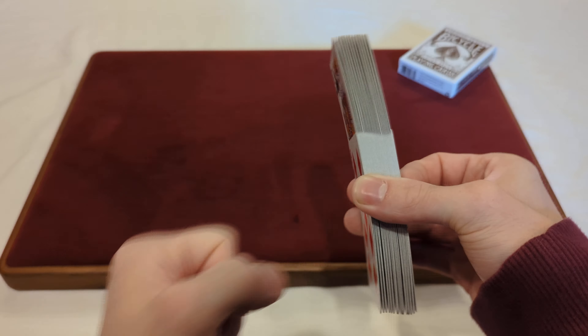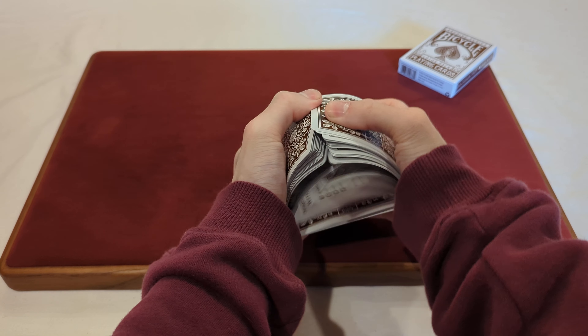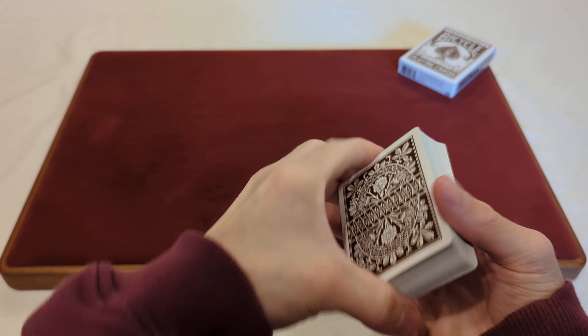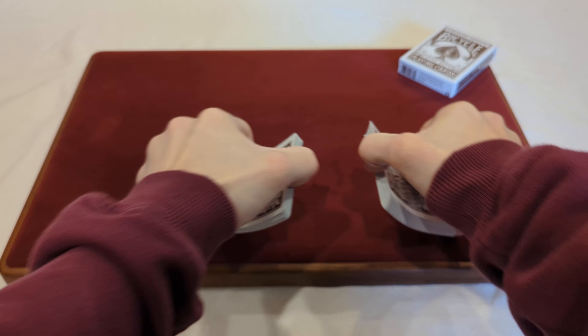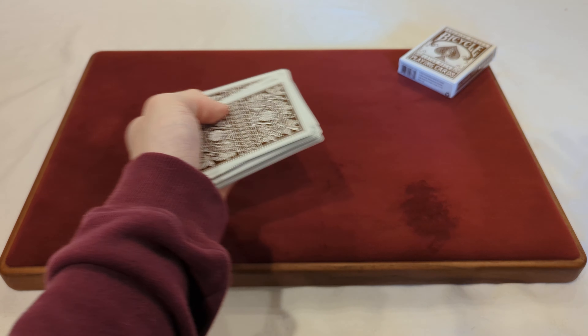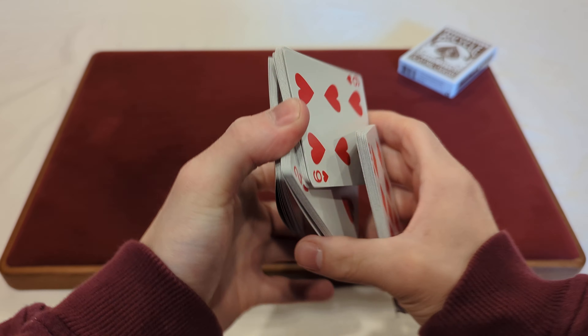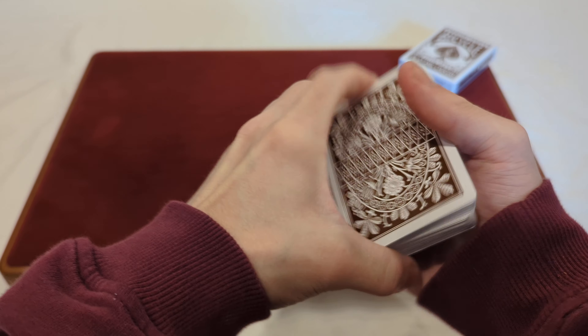Now for the giant fan of the faces. Now time for the riffle shuffle or bridge shuffle. As you can see, the first couple of riffles don't feel the smoothest, but after you do a couple they start getting more and more smooth over time — just like most decks. They don't feel perfectly smooth right away, but after a while they should get more smooth and broken in.